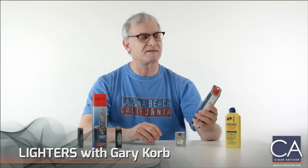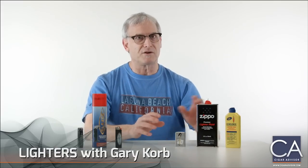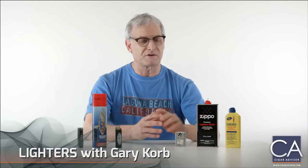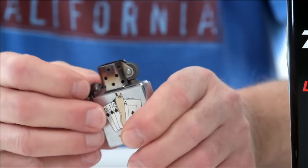But Zippo has designed this premium lighter fluid and it has much less odor. I've used it myself and it really works well. What we're going to do now is show you how to fill a good old fashioned Zippo lighter.